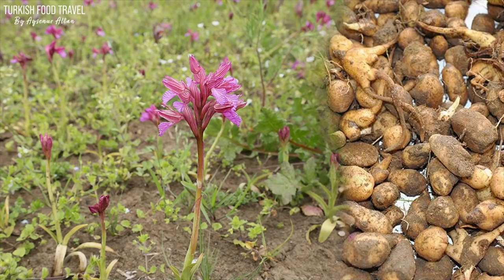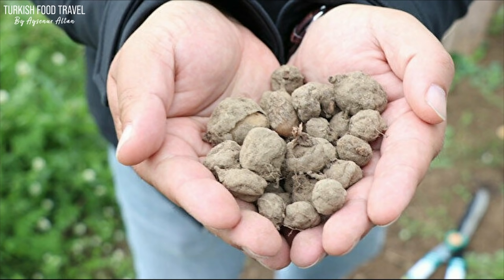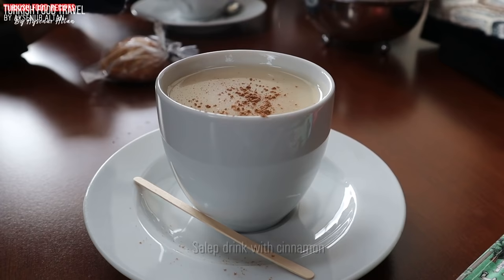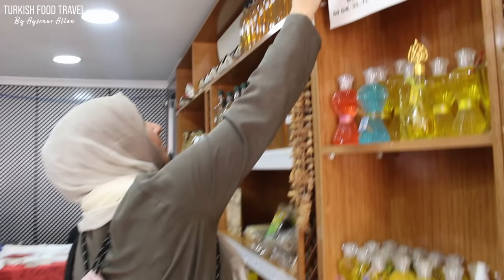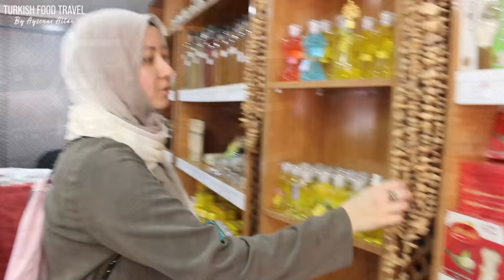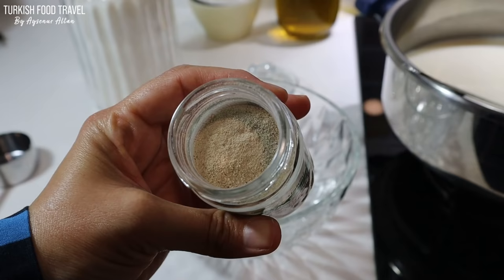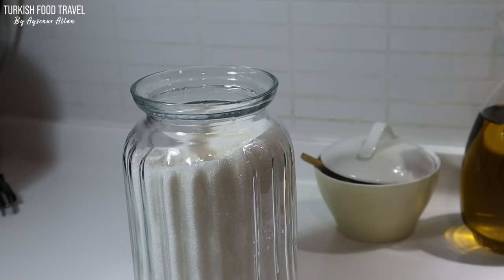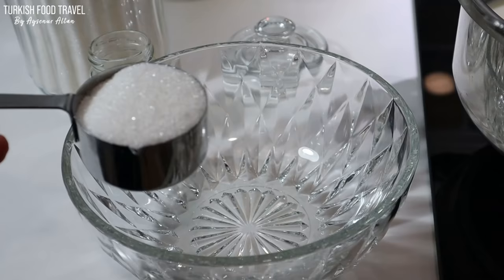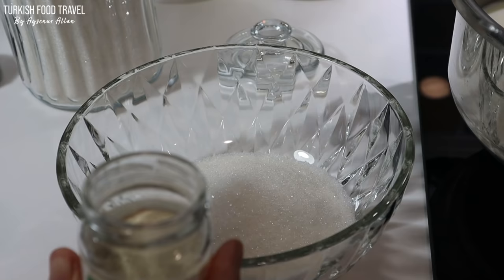The second ingredient is Salep. It's a flour made from the tubers of the orchid genus Orchis. Salep is consumed in beverages, ice cream and desserts, especially in Turkish and Ottoman cuisines. I bought this one from Kastamonu city two years ago. It costs about 1000 Turkish liras per kilogram, which is very expensive — about 120 dollars. But with 50 grams of the powder, you can make a lot of ice cream. This is the dried form of the Salep. For one liter of milk, one teaspoon a little bit of Salep is enough.